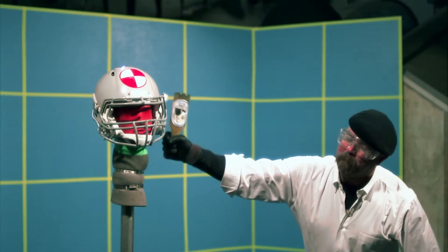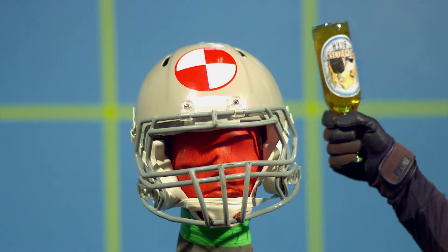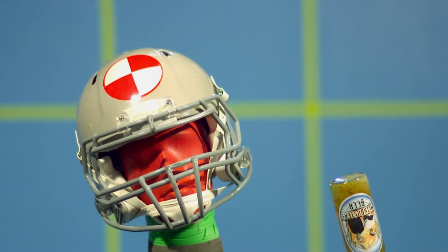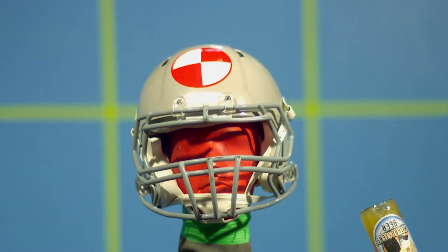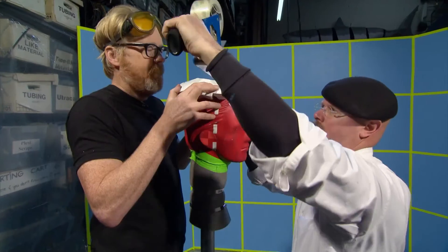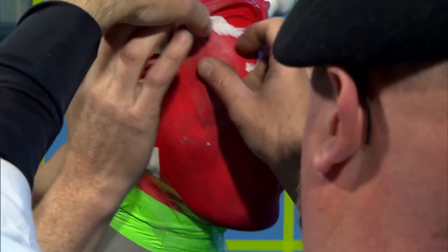Out goes the human, and off comes the helmet. The helmet, doing what it was designed to do, was flexing on impact, absorbing energy, and making it difficult to break the bottle. Cue our hard-headed head stuntman with his crown of data-collecting accelerometers.